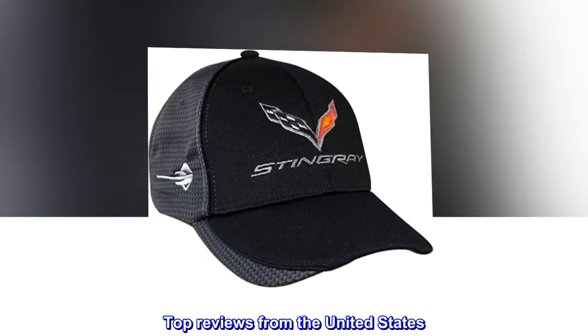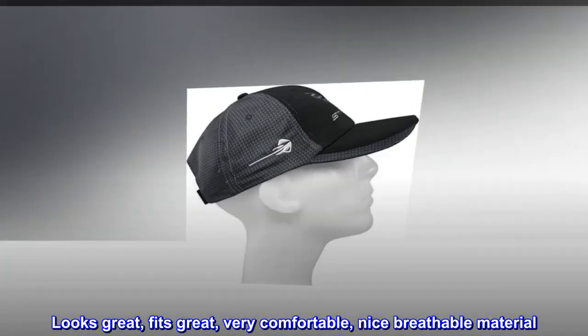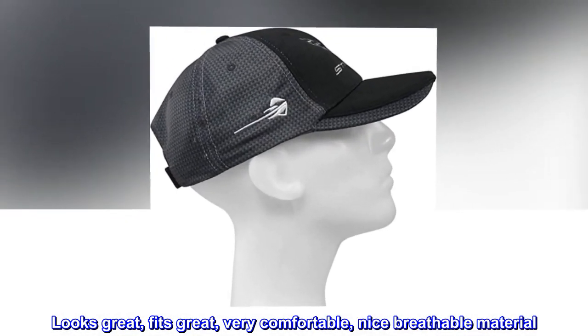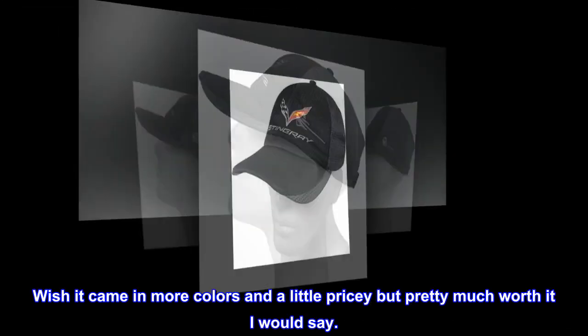Top reviews from the United States. Nice hat. Looks great, fits great, very comfortable, nice breathable material. Wish it came in more colors and a little pricey but pretty much worth it, I would say.